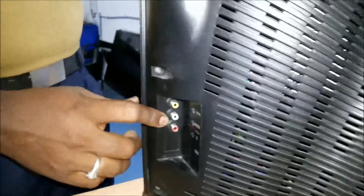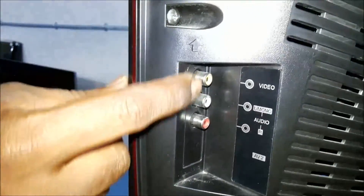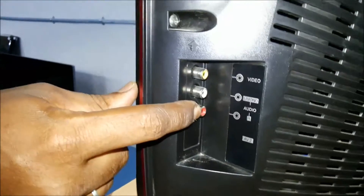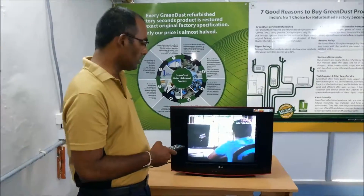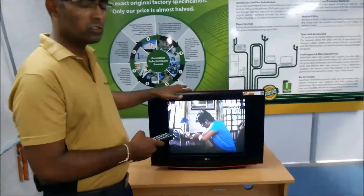There is AV2 input on the right side, with a low input and audio left/right input. This is AV2 input. You can also use auto-tuning from this menu.